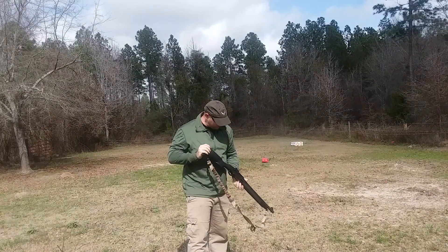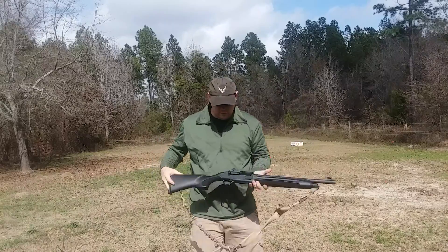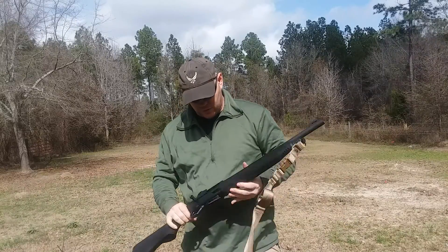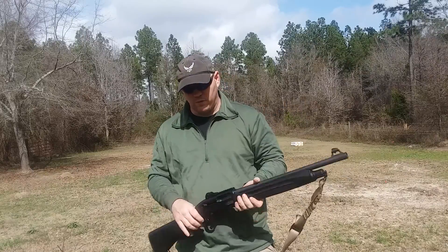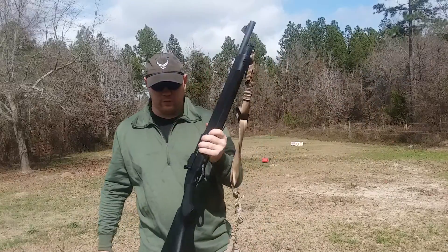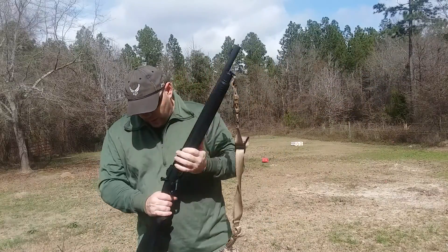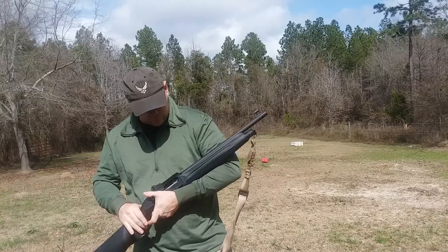I posted a video last year where I had a Mossberg 930 set up with an 18-inch barrel. I remember that video saying it's not a Beretta 1301. This is a Beretta 1301. I got the Mossberg running right — thought it was going to be a really good gun, thought it was going to work out for me.